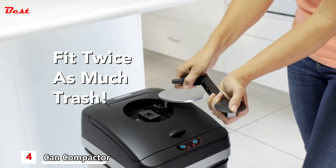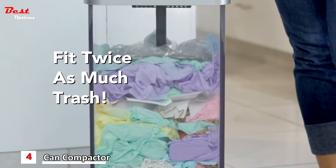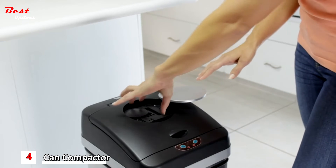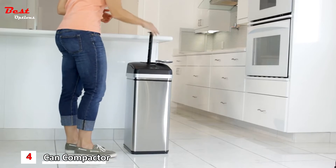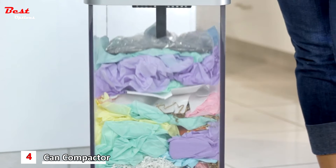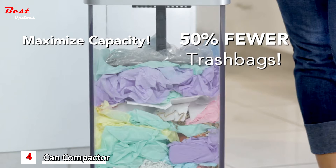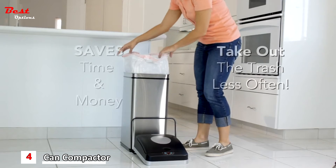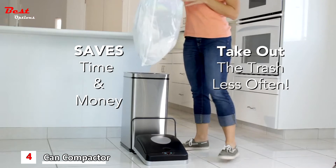Just use the simple, convenient compacting tool to fit twice as much trash into every bag. Compacting trash with Compactor Can is simple. Just remove the compacting tool and lock it into place, then press down to compact trash the easy and hygienic way. This technology reduces and compresses the waste size, maximizing trash bag capacity and reducing trash bag use by nearly 50%. This not only minimizes the amount of trash bags being sent to the landfill, it also saves time and money.